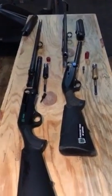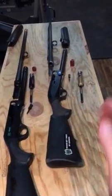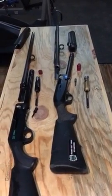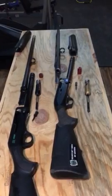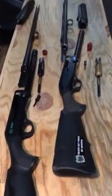As I've disassembled these two shotguns — the Breda on the left, the Benelli on the right — the similarity and actually exactness of the components between the two shotguns becomes really, really apparent.